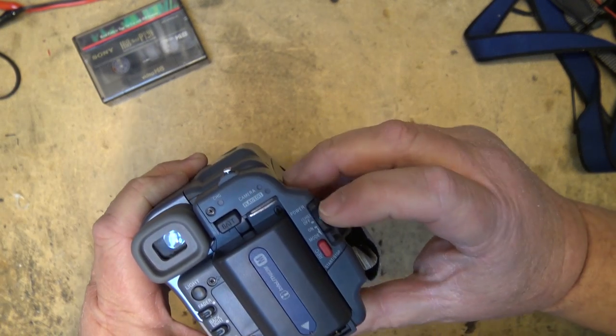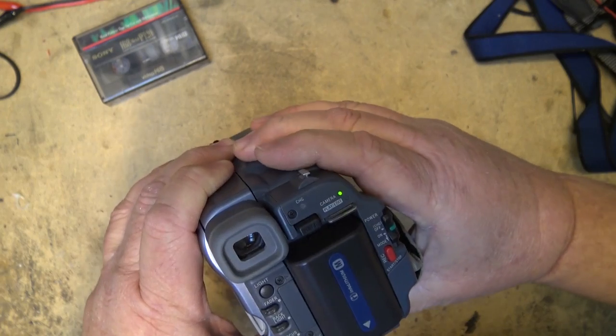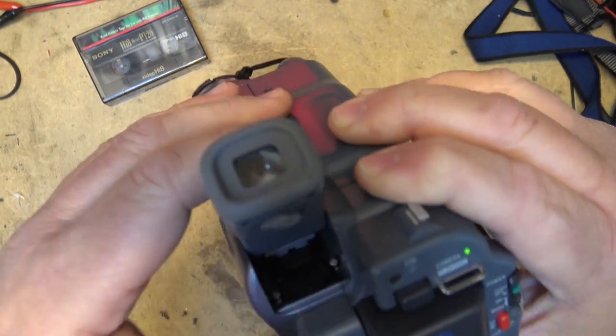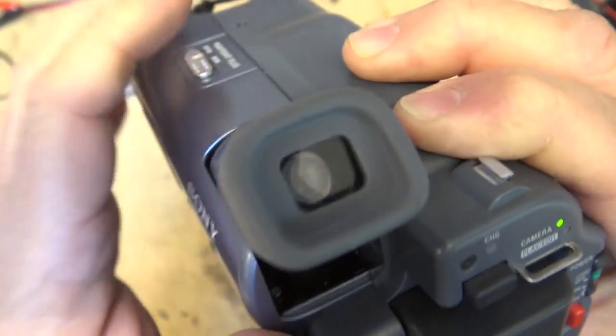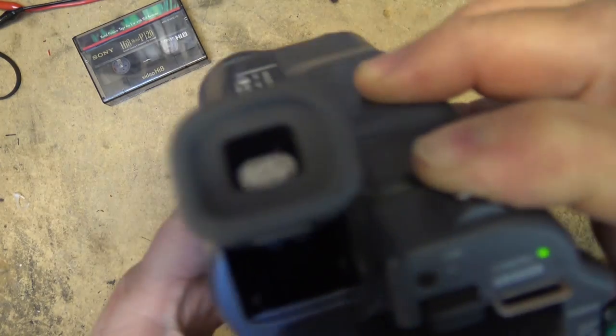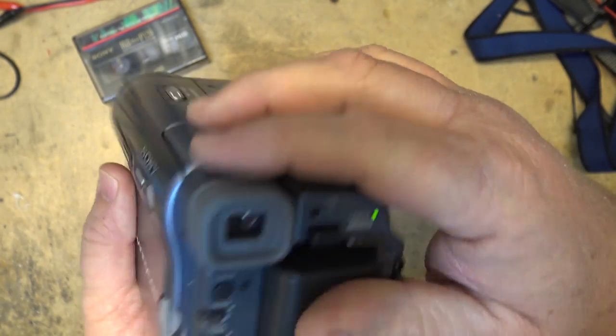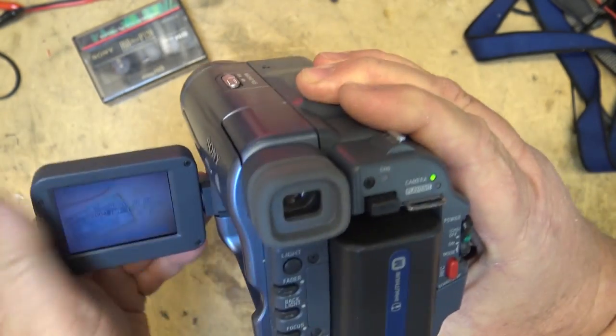We turn it on by pressing the mode button. It has a little viewfinder - one of those little tubes, or actually this one might be an LCD. It's pretty small for a tube, so it's probably an LCD, but it's a black and white one. Definitely a black and white LCD screen. It does have the flip-out LCD screen and we can see that the camera part works because I've got a picture, but the problem is with the mechanism.